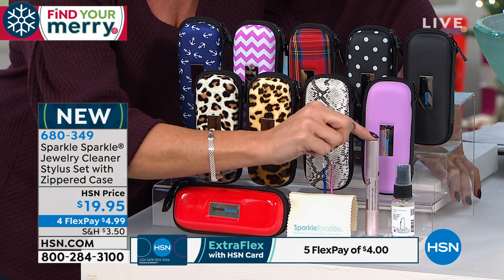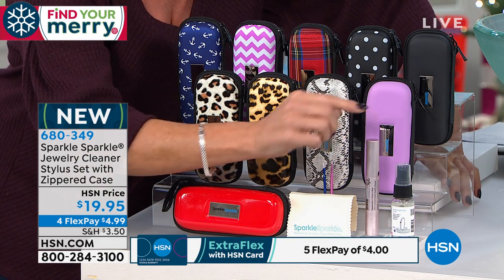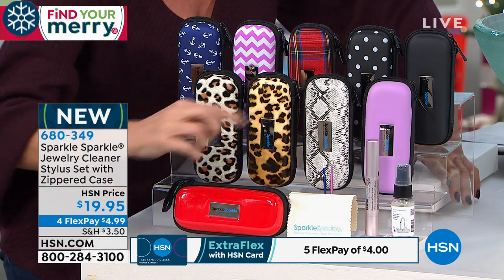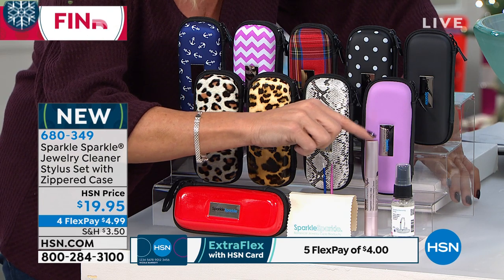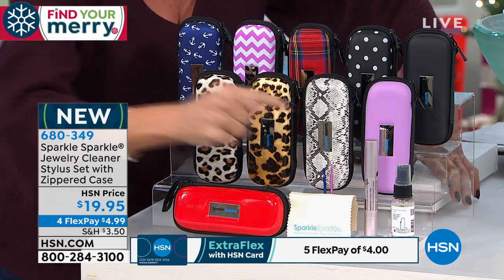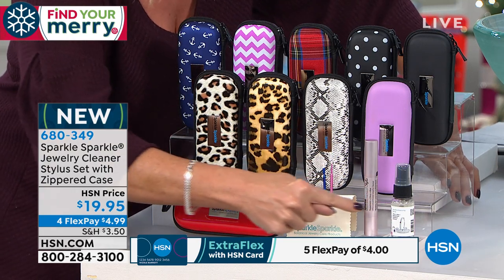We just talked about when you launch the stylus — this is like 500 little hands of scrubbers going in and cleaning your jewelry on the go. Completely sold out in one airing when you did the three-pack, and then the two-pack sold out in two airings. Never before with the two-ounce spray.